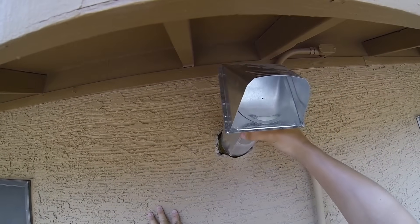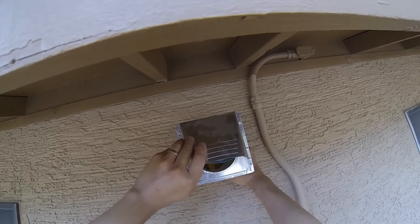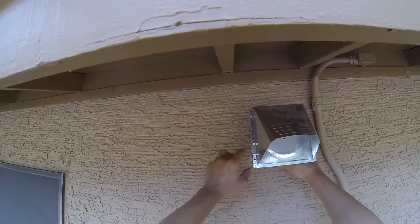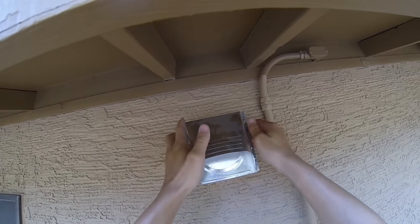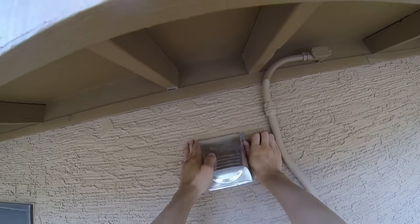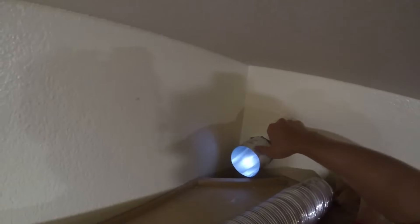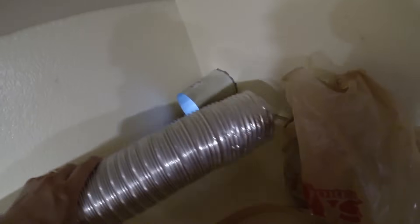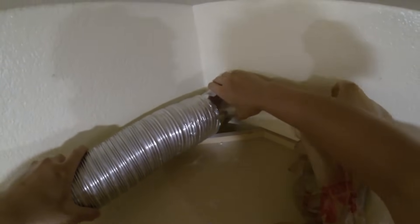Let's see if this fits. It's a nice snug fit. Now you can see the hood is all the way through. We'll just hook up the duct to the hood, seal it, and we'll be good.